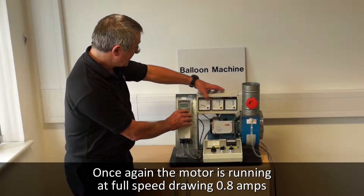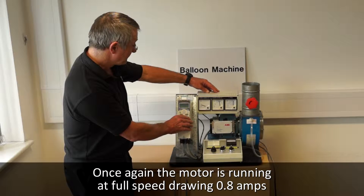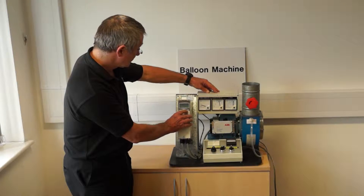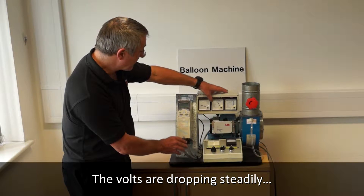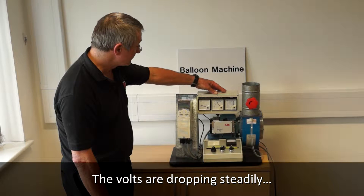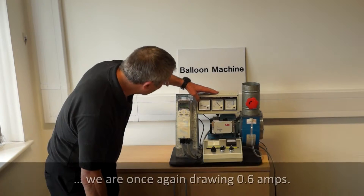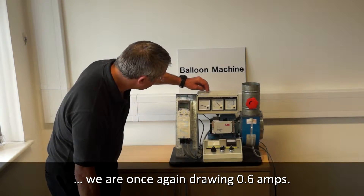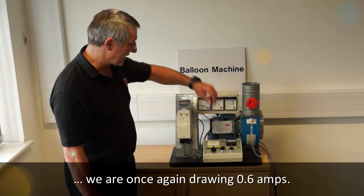Please watch the volts and the amps drop as I switch it on. See the volts are dropping steadily. We're down to 150 volts. And now, again, we are around 0.6 of an amp. Thank you.